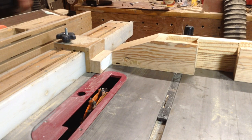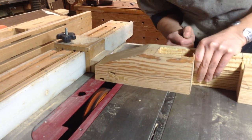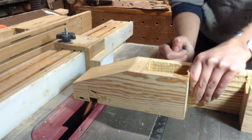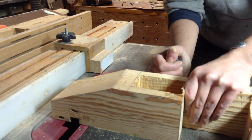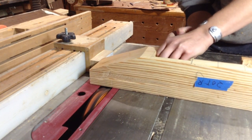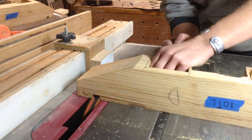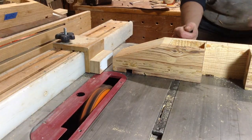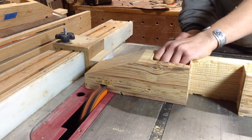On the top I'm going to cut dados, and you can see I have a stop set up on the fence. I'm cutting a gradual three-quarter inch dado groove in the top so the back side doesn't blow out. I've seen people cut large dados all at once, but it can bog down the saw, so I make it incremental — I did three passes, raising the blade each time to get the depth I wanted.